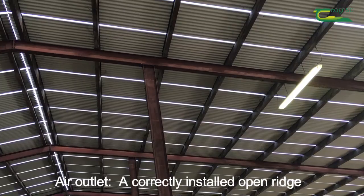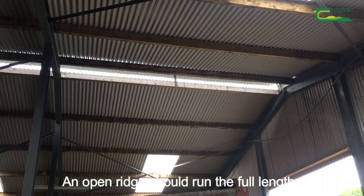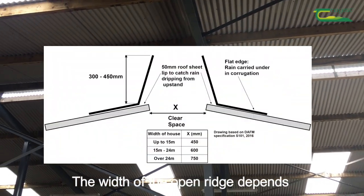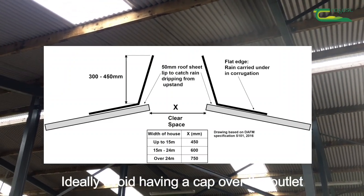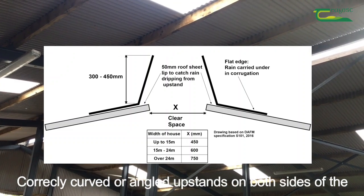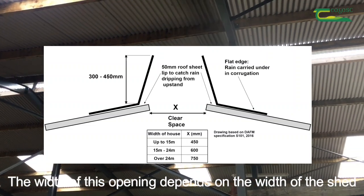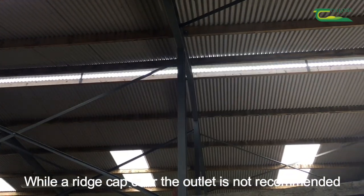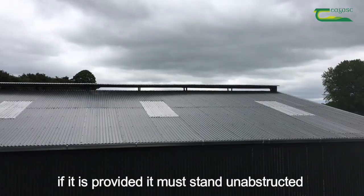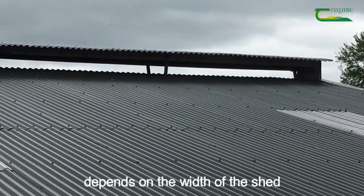Air outlet: a correctly installed open ridge, space sheeting, or raised sheeting will make a good outlet. An open ridge should run the full length of the roof apex, and its width depends on the width of the shed. Ideally avoid having a cap over the outlet — correctly curved or angled upstands on both sides of the ridge outlet will suck out the stale air and repel the rain. If a ridge cap is provided, it must stand unobstructed and fully clear of the roof, with the distance between the cap and the roof depending on the width of the shed.